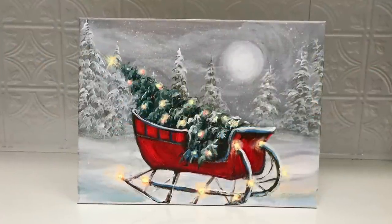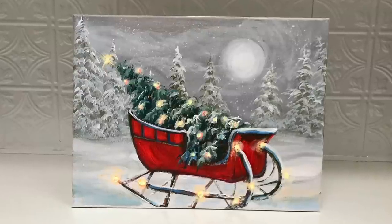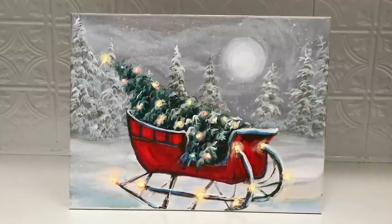Hi everybody, welcome back to my channel. If you're new here, I'm Joanie Young, and today I'm showing you step-by-step exactly how to paint this Christmas tree in an old-fashioned sled, so stay tuned.